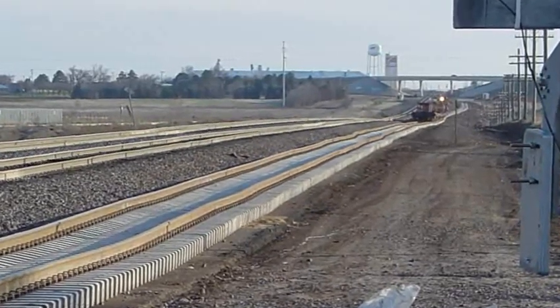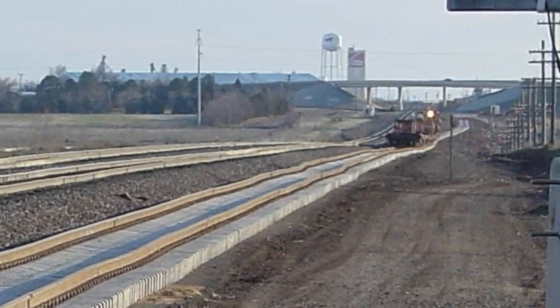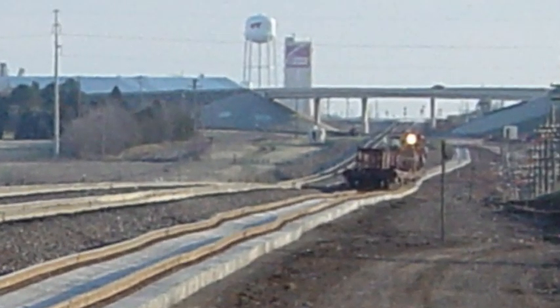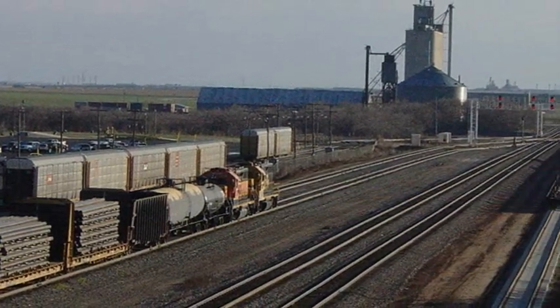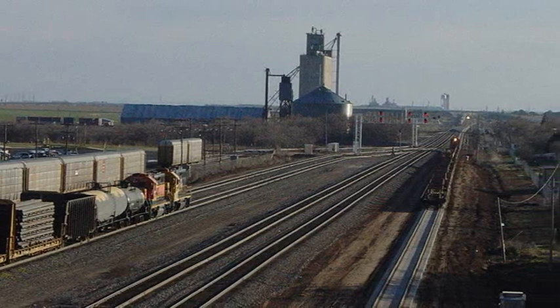The Washington Street overpass is seen in the distance. Looking south, or railroad west, from the south end of the auto rack facility.